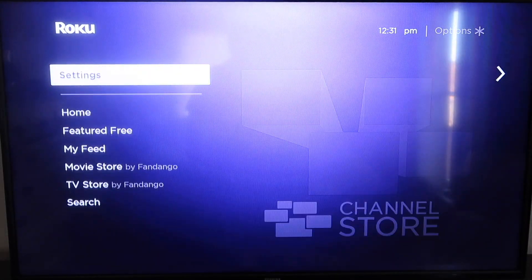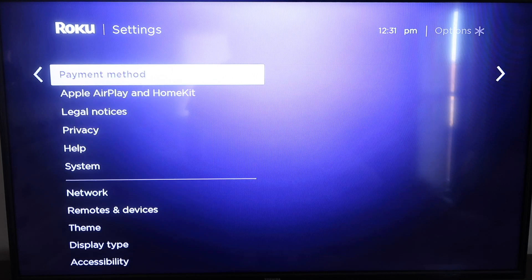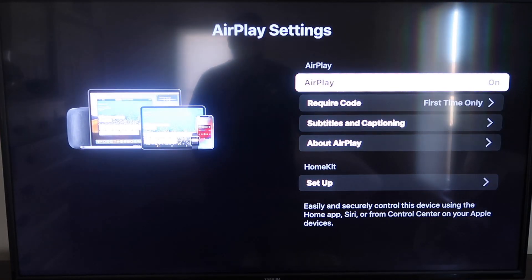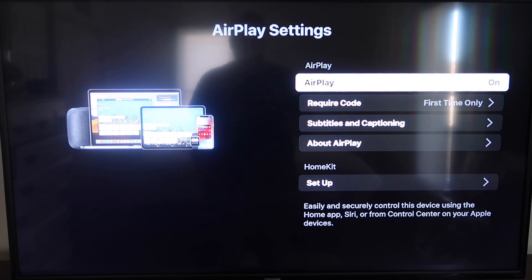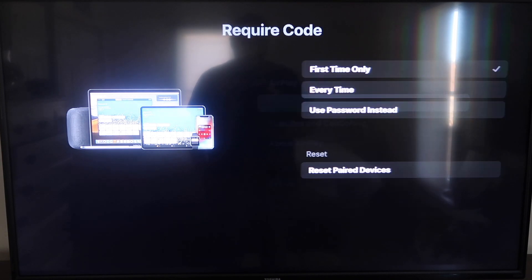Go down to Settings, and then go down to the new category that says Apple AirPlay and HomeKit, and click on that. On the sidebar, you'll see where it says AirPlay — make sure that's set to on. For the require code option, I have it set to first time only. If you click on that, you'll see the options are first time only, every time, or use password instead — that's all based on preference.